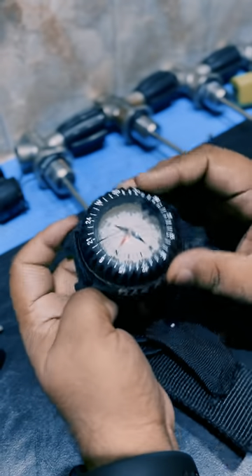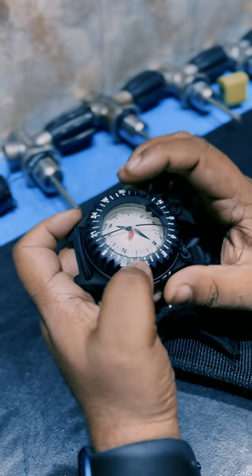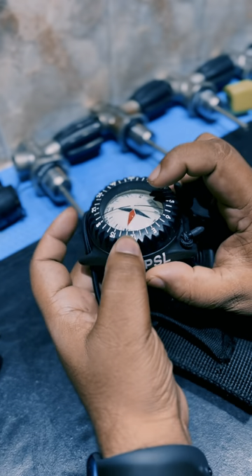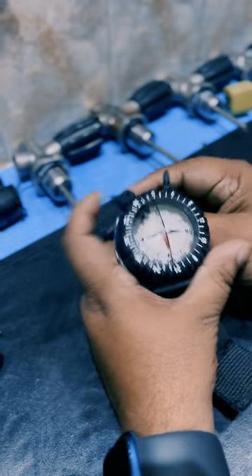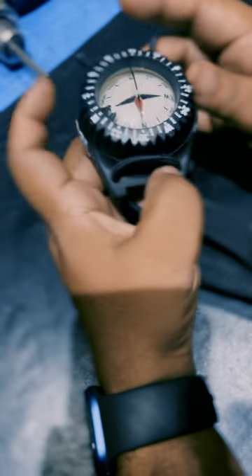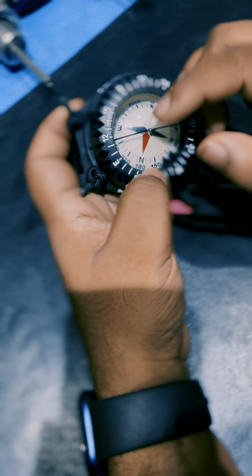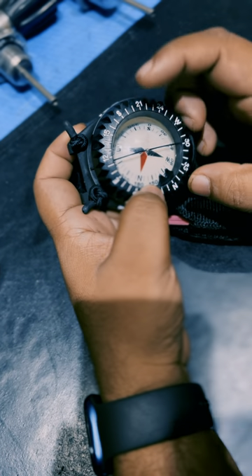These two notches here are called index markers. The base itself — the rotating part — is called the dial. This dial is floating in mineral oil in a sealed compartment. There are sometimes two pins, sometimes a single pin: one pin on the top and one at the bottom. This dial always points to magnetic north, identified by the north, south, east, and west symbols on the dial.